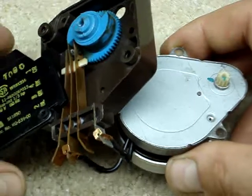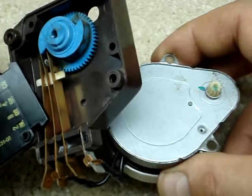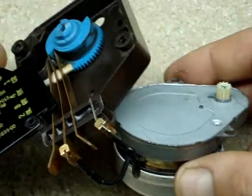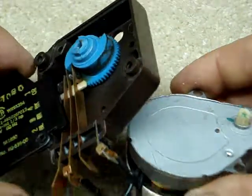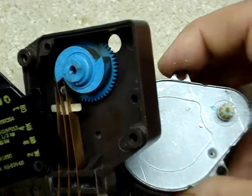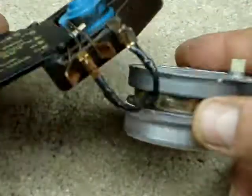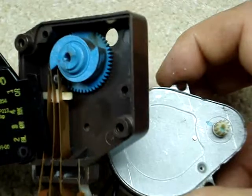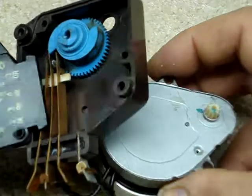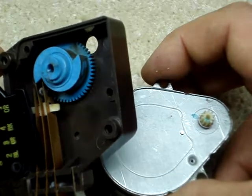The heater around the door jamb and the heater on the evaporation coil were running constantly and they weren't turning off. Actually, the heater and the compressor were both running at the same time. So chances are, with about 95% certainty, this timer unit was bad. They're easily replaced — about $10 online.